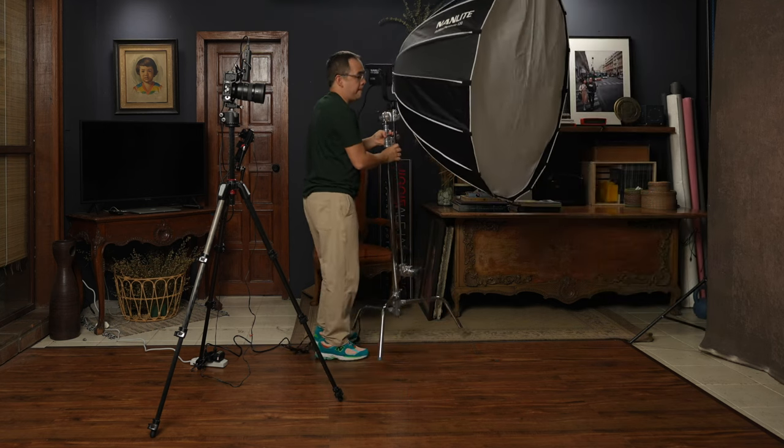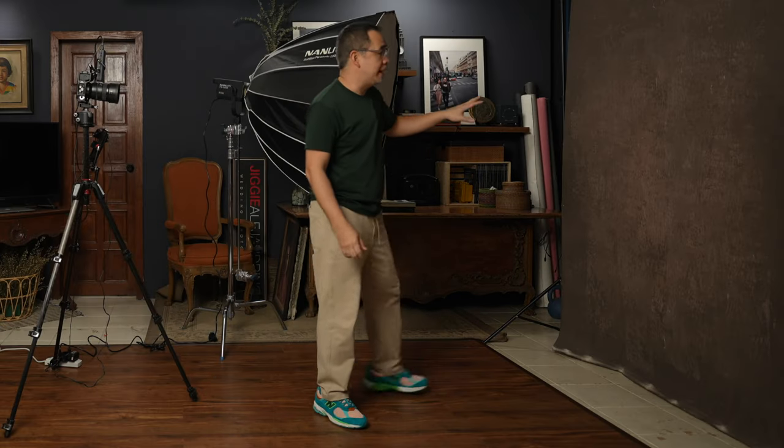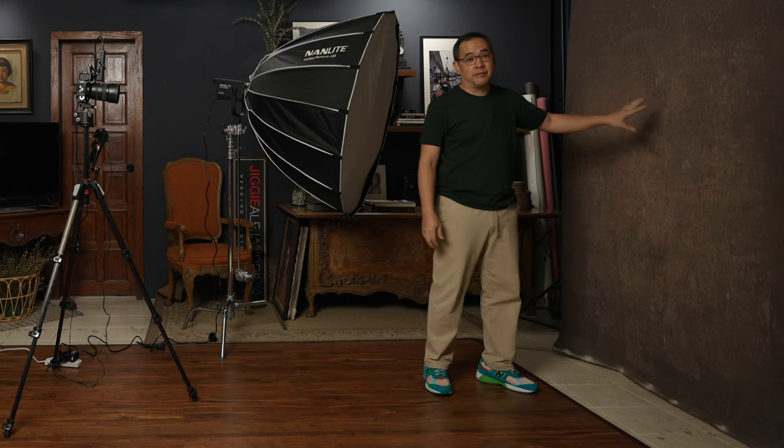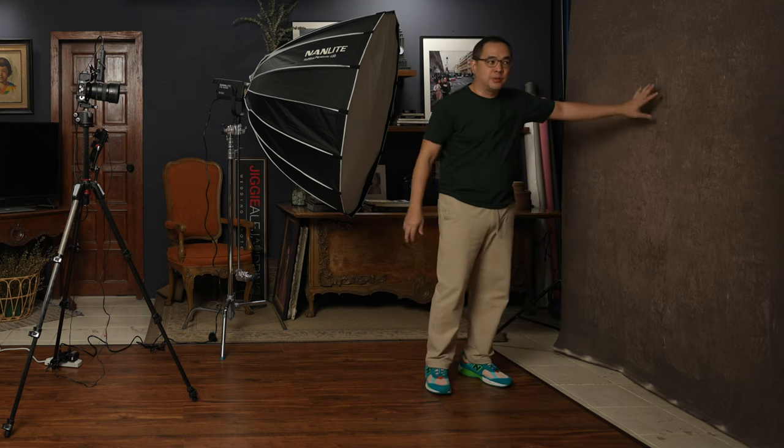I will position it here because my go-to lighting setup is short side lighting. Short side lighting is basically lighting the side of the face that is away from the camera. I will demonstrate that further when I call in my wife Coco. The backdrop here is a five-foot by seven-foot hand-painted backdrop from Kate Backdrop — it's beautiful, I really love it for portrait work.